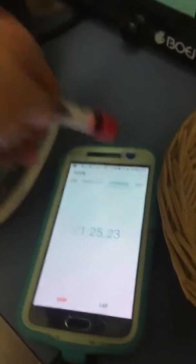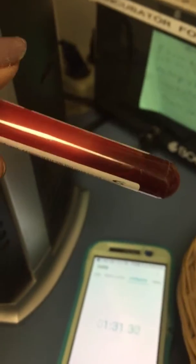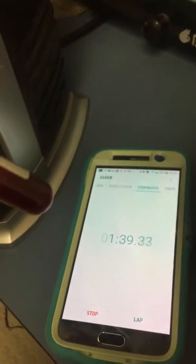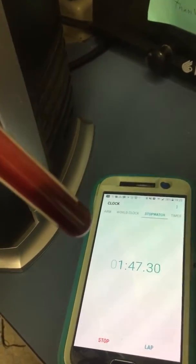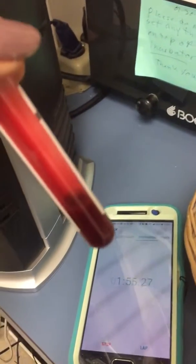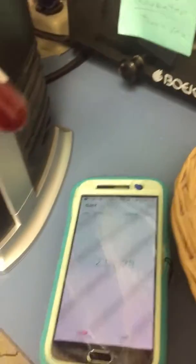It really doesn't need to be going back in and out since my hand temperature is the same as 98.6, as it's supposed to be. Five more seconds. Five seconds.